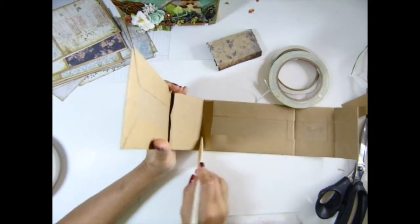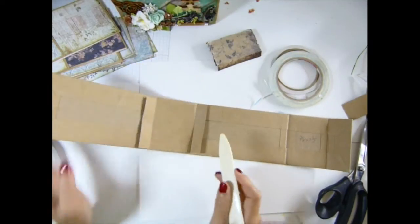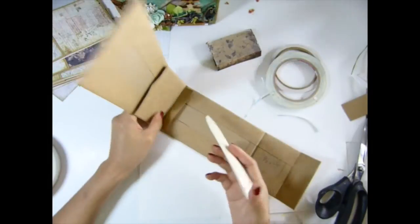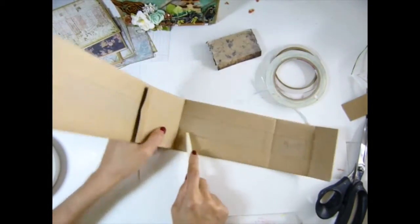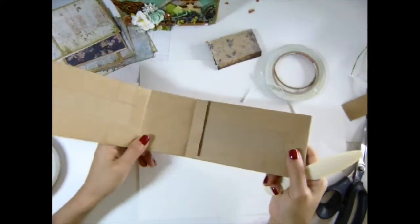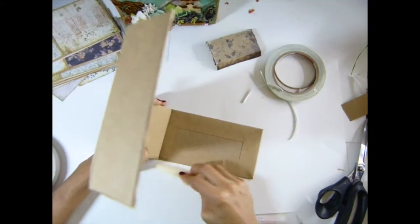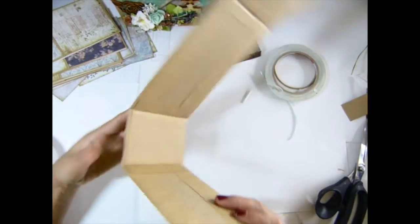Now we're going to fold that one — make sure that one creases. Just make your binding thicker, you know. Here you go, I like it.